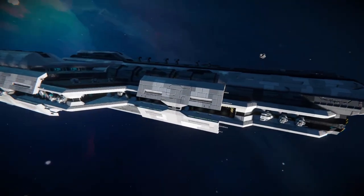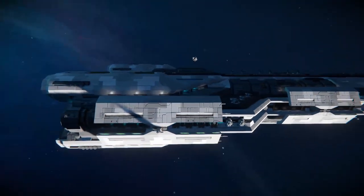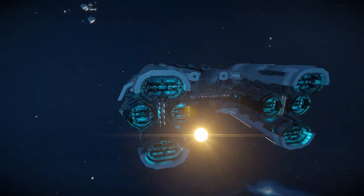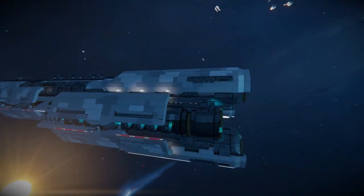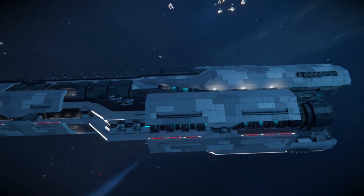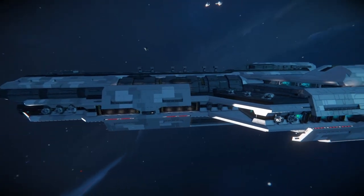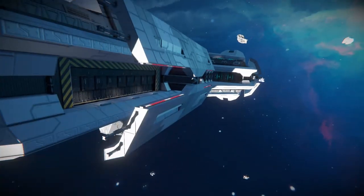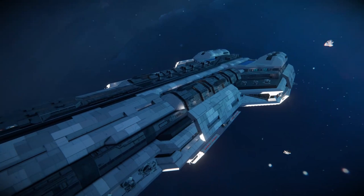I'll just give a little fly around the ship. As you can see, it's quite detailed, particularly in the engine area. It's also got some sort of out-of-armour features, and a lot of good greebling on it as well.